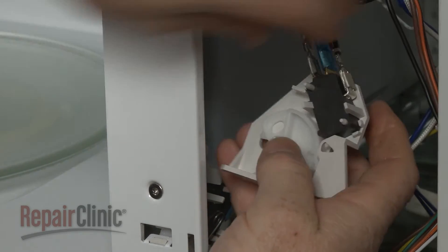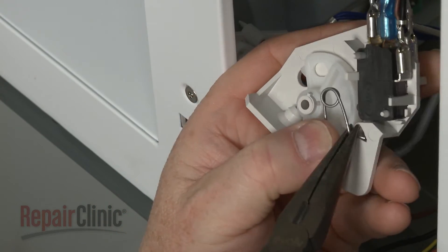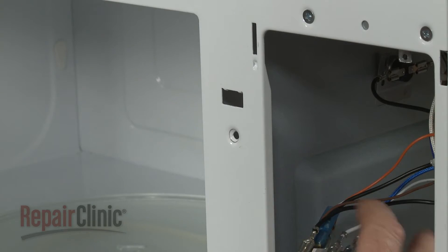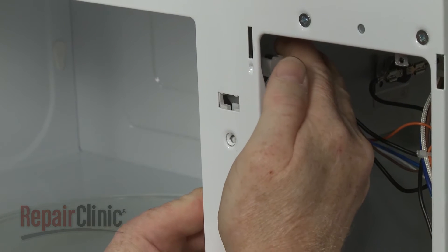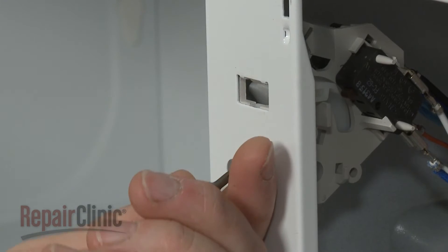Replace the tension spring on the left side by inserting the L-shaped end into the cam plate and the hooked end into the support. Now position the interlock support on the front panel and snap it into place. Thread the screw to secure.